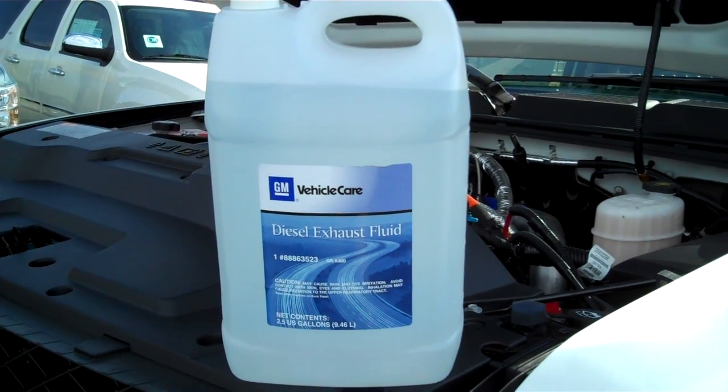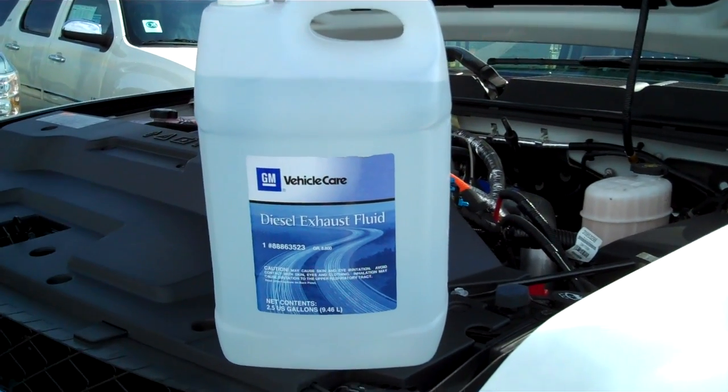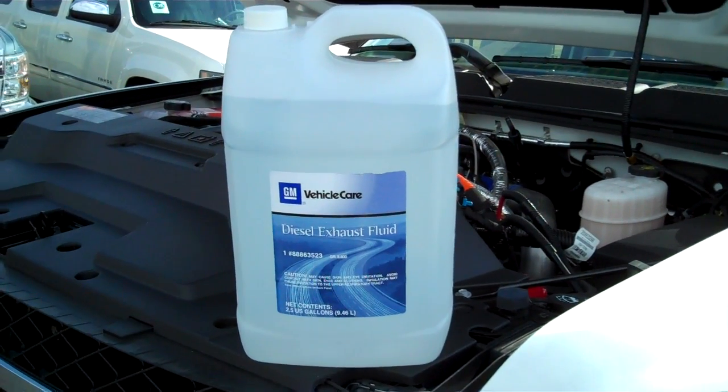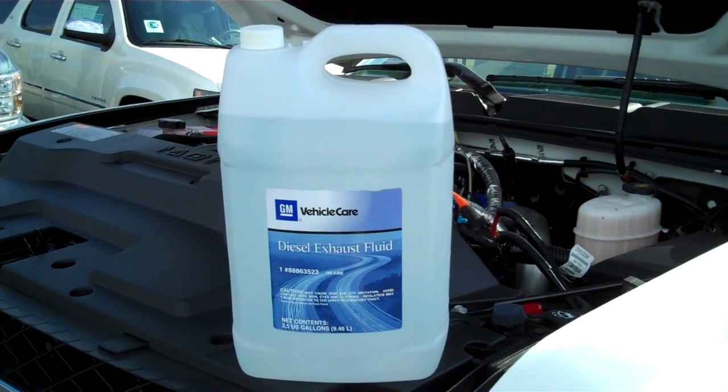Hey guys, I want to do a quick video on the diesel exhaust fluid, or DEF fluid for short, that's going to be in the new 2011 Silverados. This is a jug of the GM approved brand. You can buy it at any GM dealer.